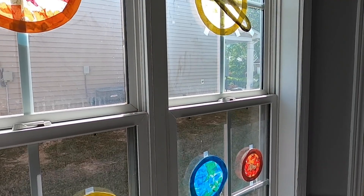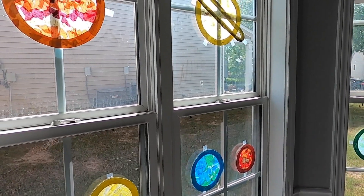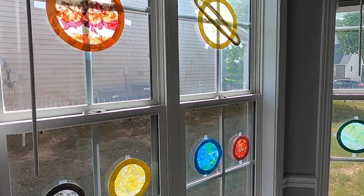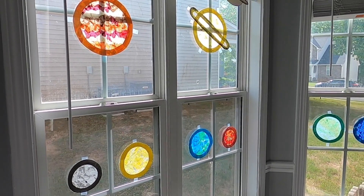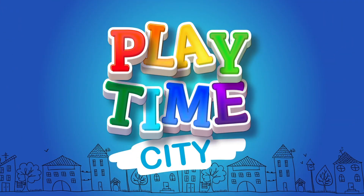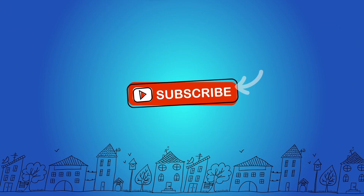And there we have our colorful solar system sun catcher. Do you like it, Munch? Yeah! Let's say bye to our Playtime City friends. Bye! Thanks for watching. Don't forget to subscribe.